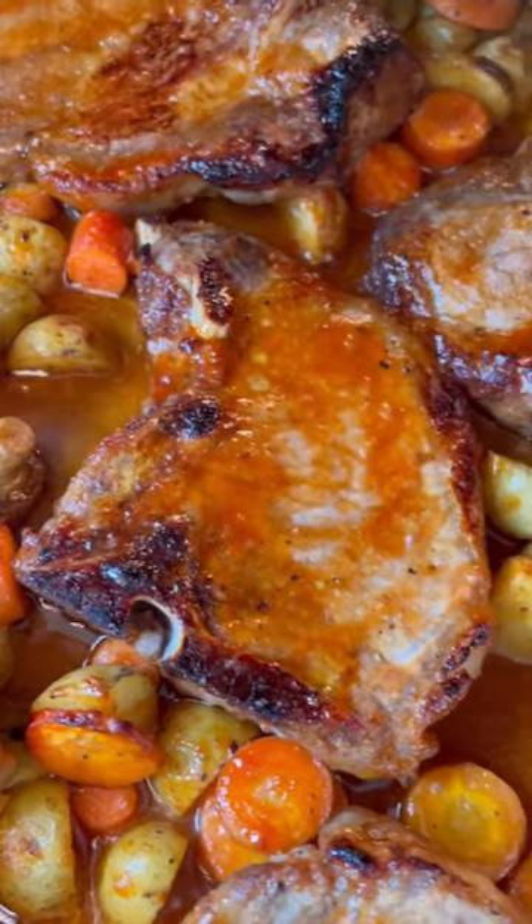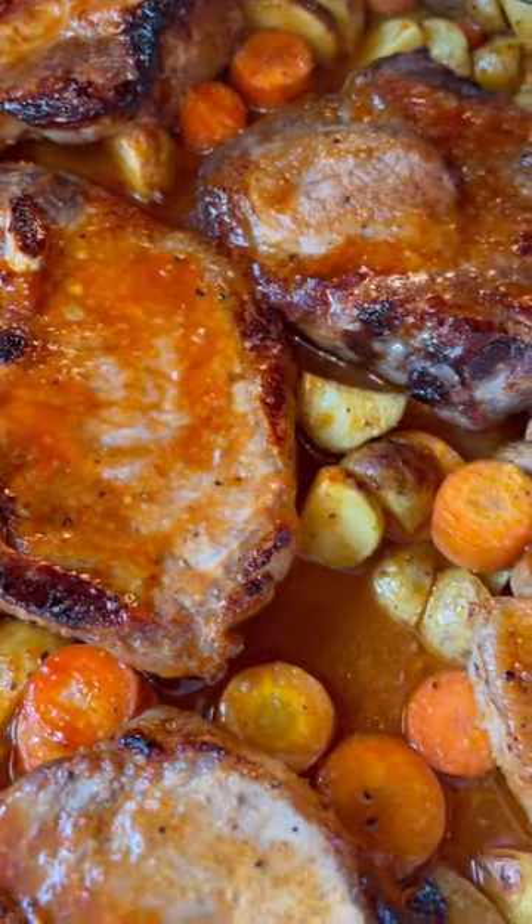Barbecue in the oven? Yeah, you can do it! Today I'm going to show you how we're going to make barbecue style pork chops with roasted carrots and potatoes. It's all on one sheet pan and it only takes 30 minutes.